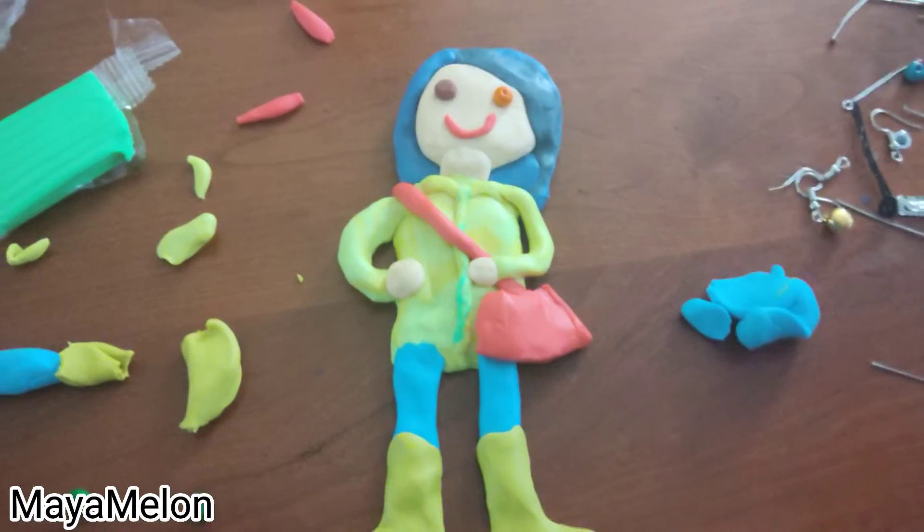That's Coraline for you. I hope you guys enjoy this video. I might do Jack Skellington next — I forget they're not a part of the same universe. I might do the cat from Coraline — I forgot its name. I might do Wybie. He's cool, but with all his trinkets, that'd be hard.